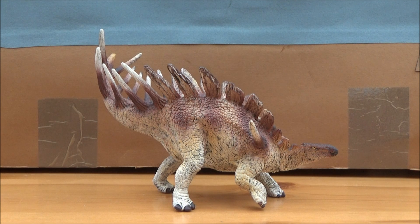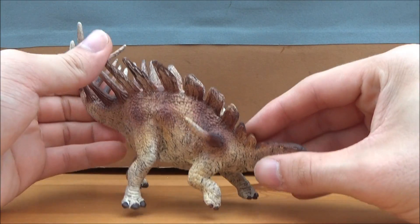This is the new for 2017 the Schleich Kentrosaurus. Kentrosaurus, whose name means 'spiked lizard,' is a genus of stegosaurid dinosaur that lived in the late Jurassic period, 155 to 150 million years ago, in Tanzania, East Africa. It was around five meters long and one ton in weight, and lived alongside sauropods Giraffatitan and Barosaurus, and theropods Allosaurus, Elaphrosaurus, and Ceratosaurus.